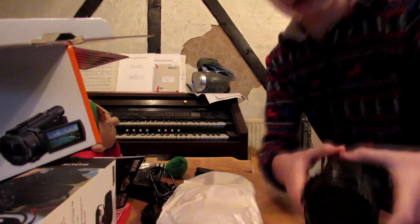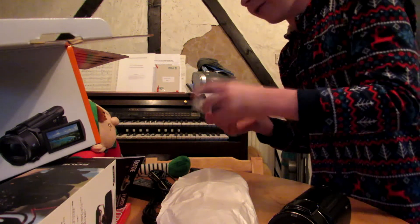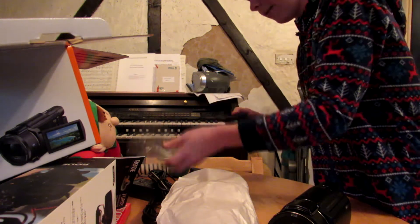It feels like everything's shaking — I think it's the lens inside. It's got balanced optical steady shot, which gives you really, really good stabilisation because the lens moves around a bit.